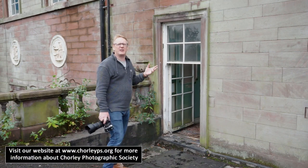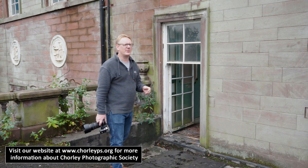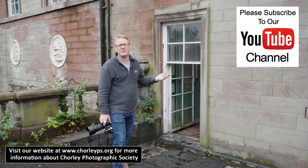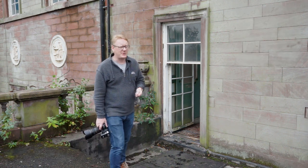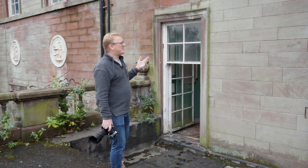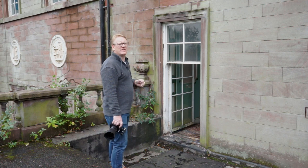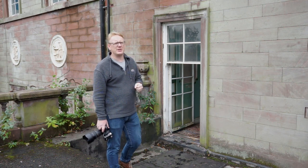Hello again. In this video we are doing something a little bit different to what we do normally. We're in an old abandoned house — we're here with permission of the owners, so we are allowed to be in here. This place is an absolute wreck inside, it's unbelievable. We're trying to do some model shooting but for a bit of a change, something a bit different.